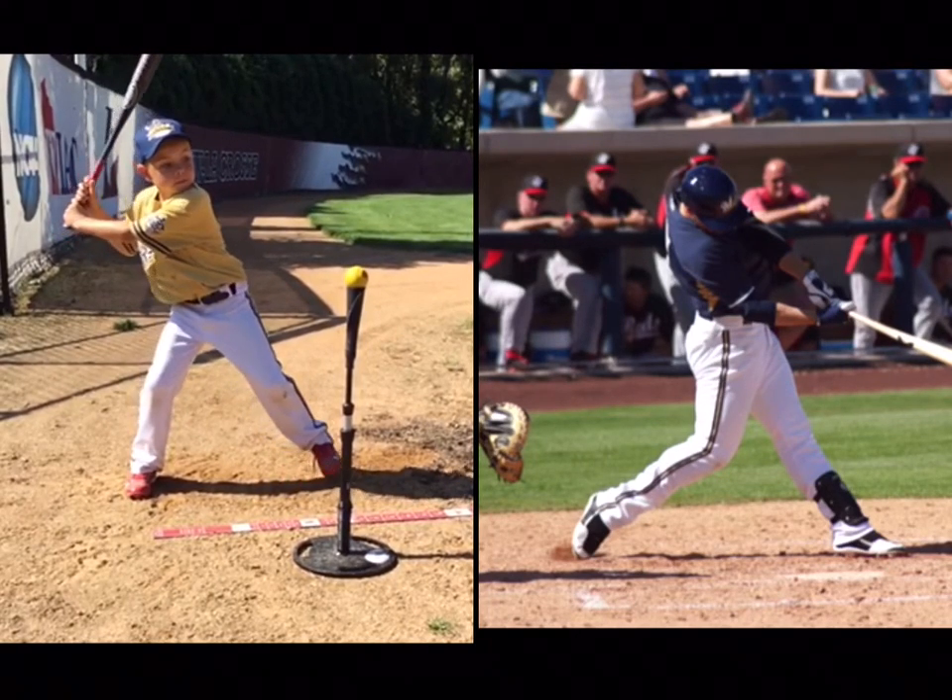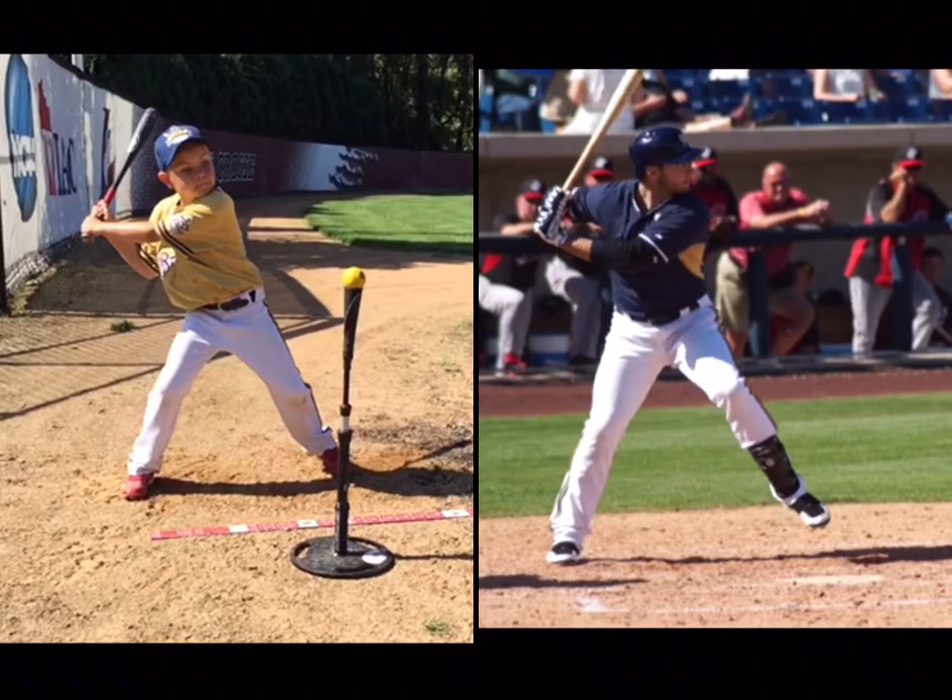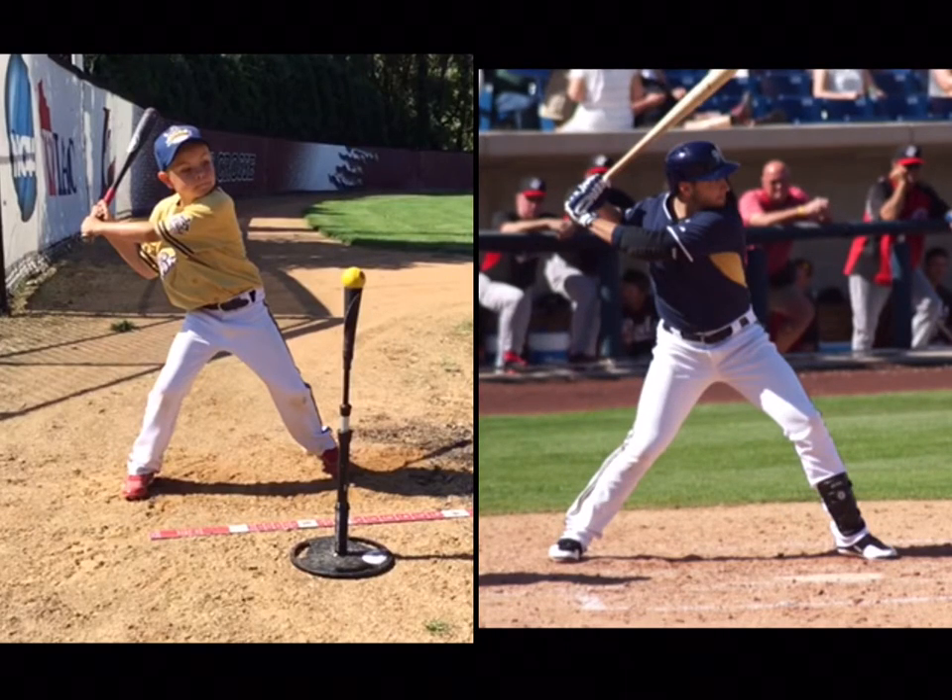The first one is when you take that step — see how it looks like you're stepping down toward third base. You want to make sure, look at Ryan here, you want to make sure that those toes are in a straight line back to the pitcher.